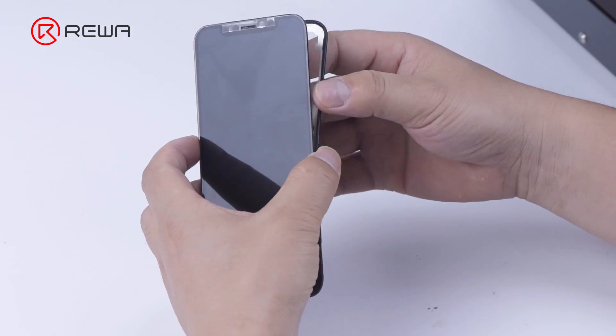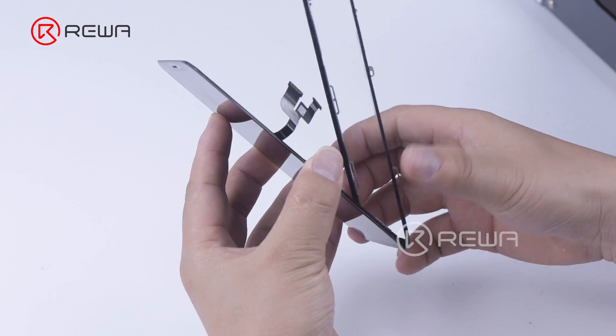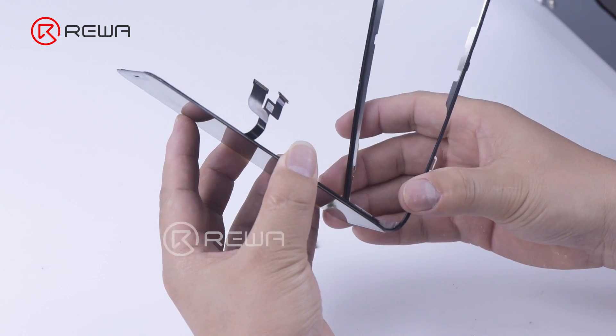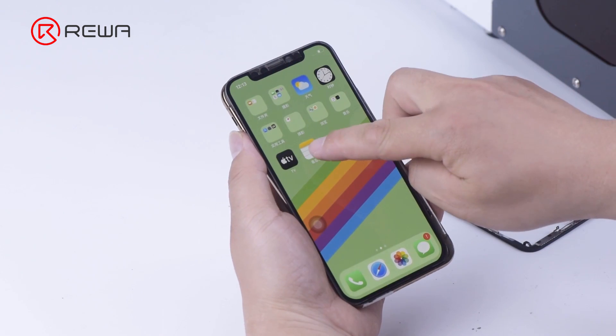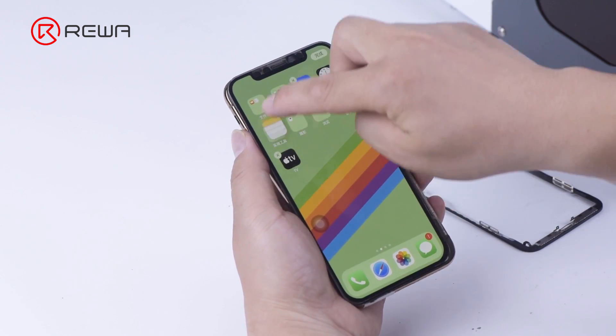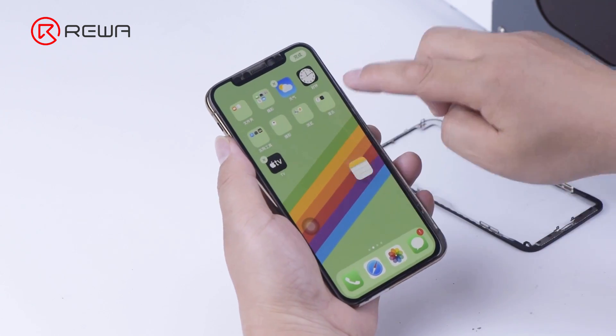After the marking is completed, separate the bezel from the screen. Pay attention to the cable below while removing the bezel. The screen functions remain normal. The laser does not damage the display or other components.